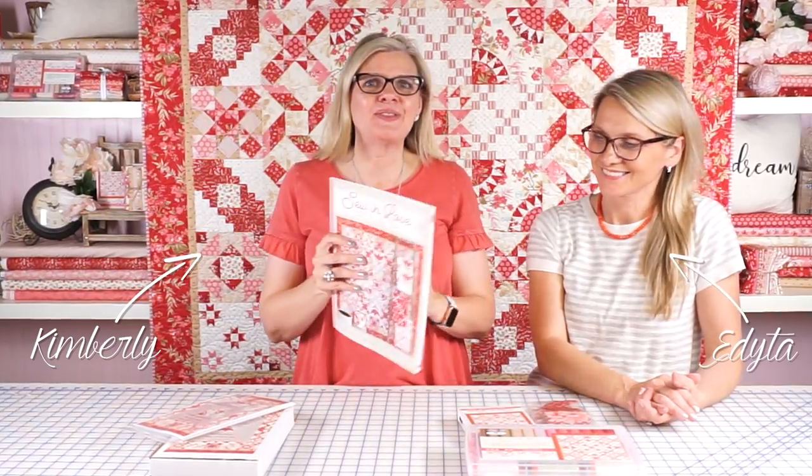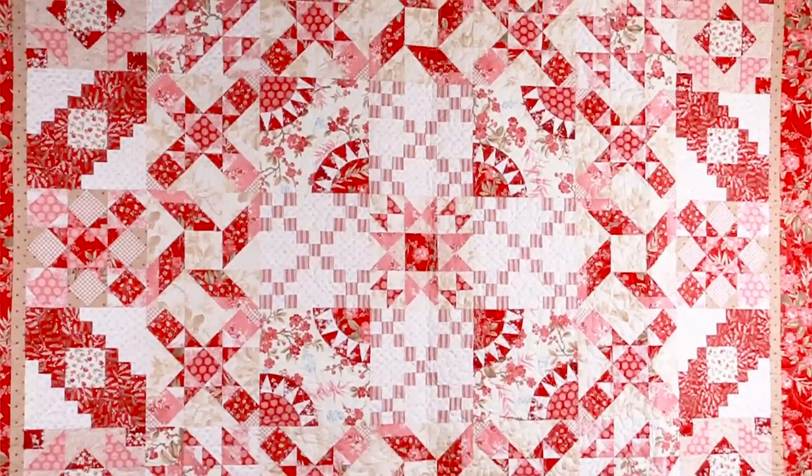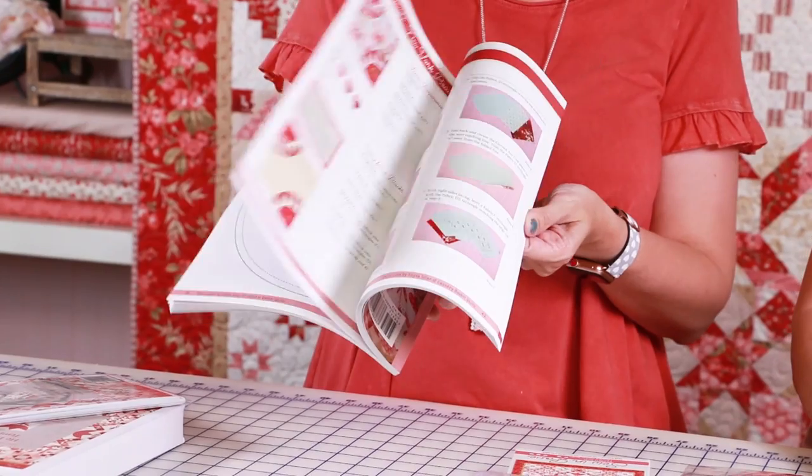Hey guys, I'm Kimberly at the Fat Quarter Shop, and I'm here with Adita Sitar and her brand new book, Sew in Love. It just came back from the printer, and I'm going to give you all just a little tease about how awesome it is with the beautiful photography.